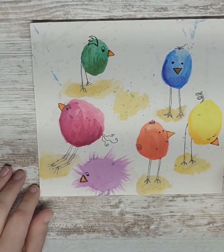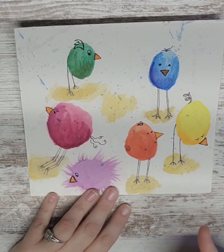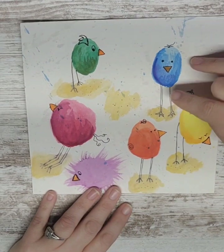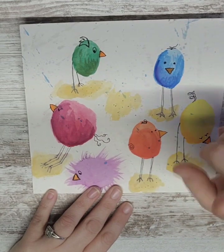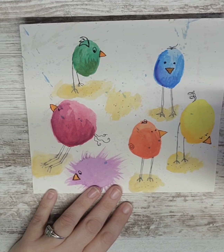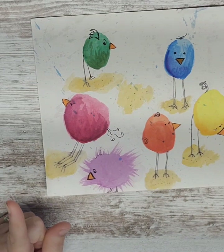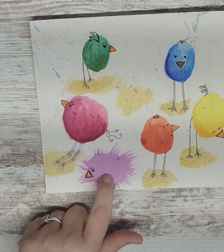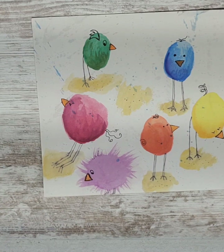Here we go — look at my little birds, aren't they cute? Honestly there are two things I don't like: one, I messed up my splatters, and two, I used a regular marker ink with the watercolor, so I need to get a waterproof black marker. But here are my little blob birds, my little whimsical birds. I think my favorite one out of all of them is this one right here.